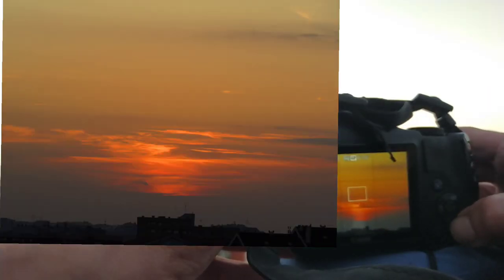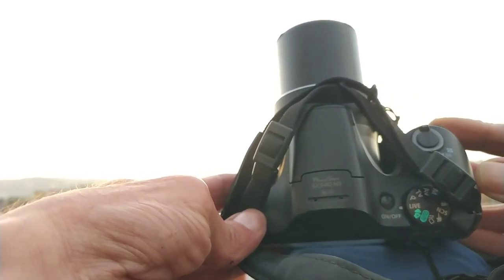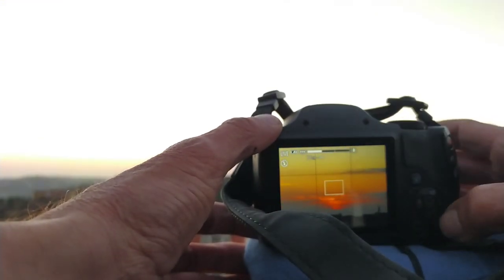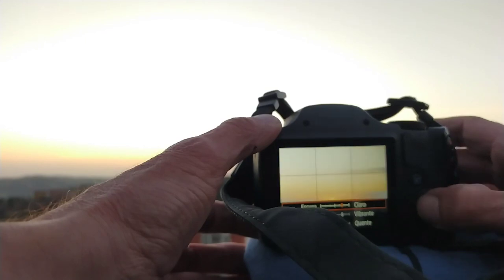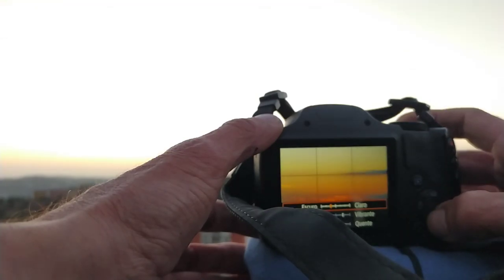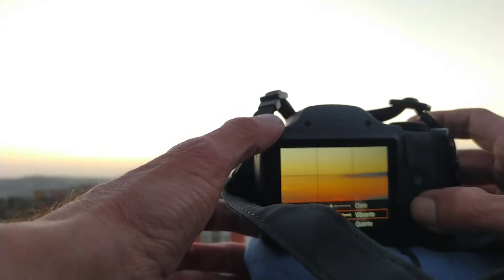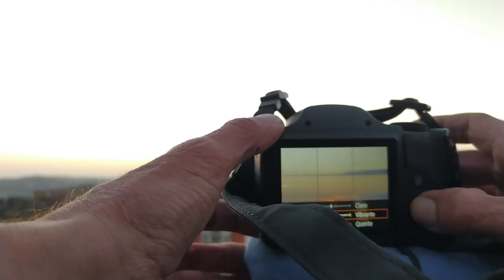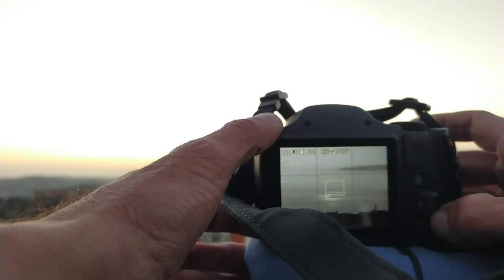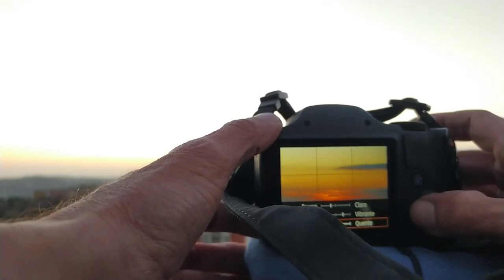Now we can change the settings. I'm recording with this option, I'm going to show you live. We can work here with the brightness — see, more bright, more dark. It's able to record a video. You know, the vibration of the sky, or the color of the sky — if you remove it, it's going to become like black and white.